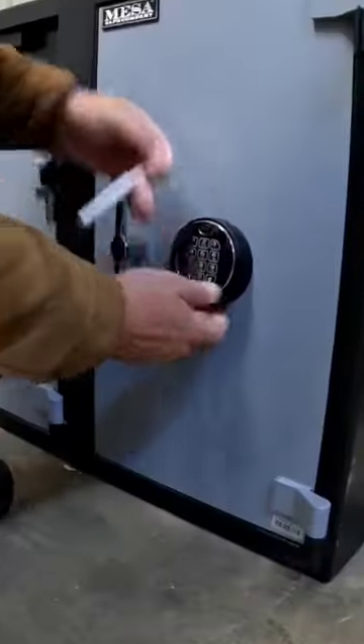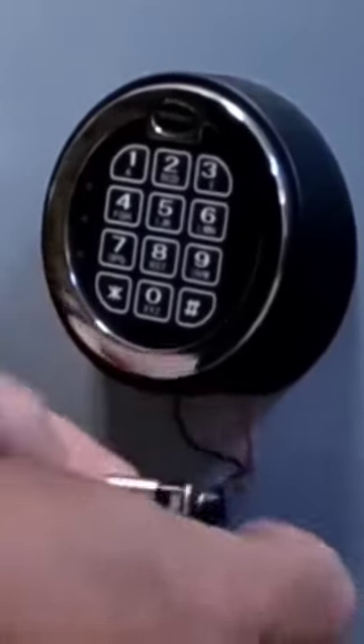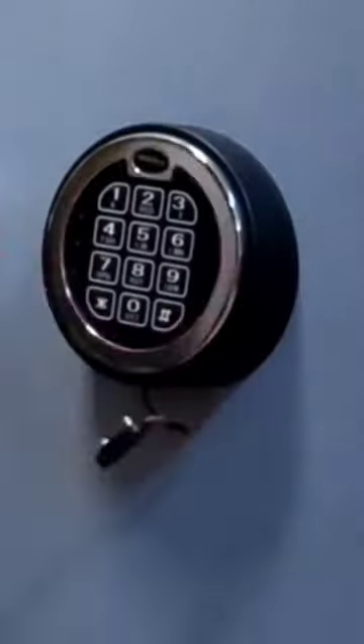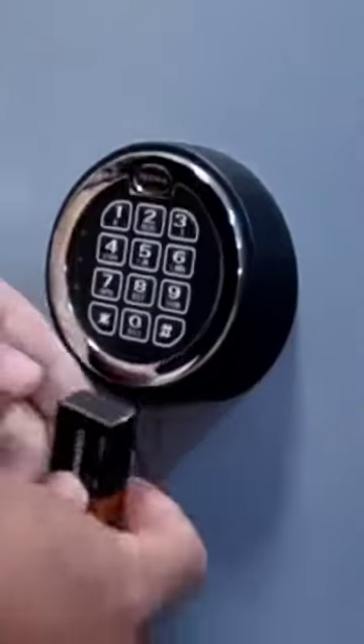What I'm finding is it has a little slide door on the bottom of the keypad and the nine volt battery slides right out. I'm going to replace it with a Duracell — not because I believe they're a better battery, but that's what I have in stock.